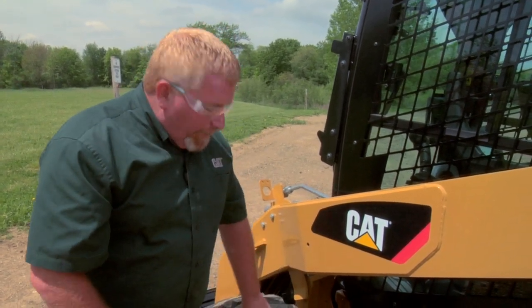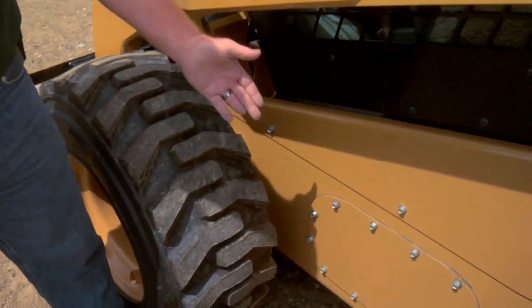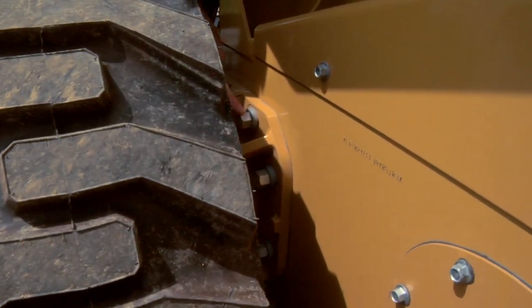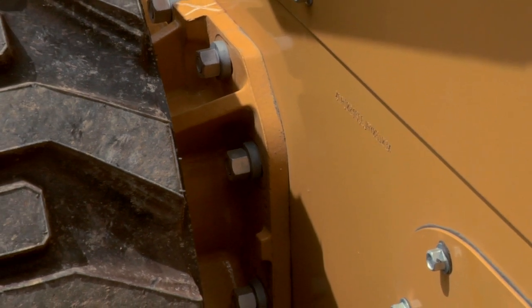To adjust these chains, we jack the machine up, put it on jack stands, and then we move each wheel to measure the deflection of that chain. To make an adjustment, we simply loosen these nuts and either push the wheel forward or to the rear, depending on the deflection.